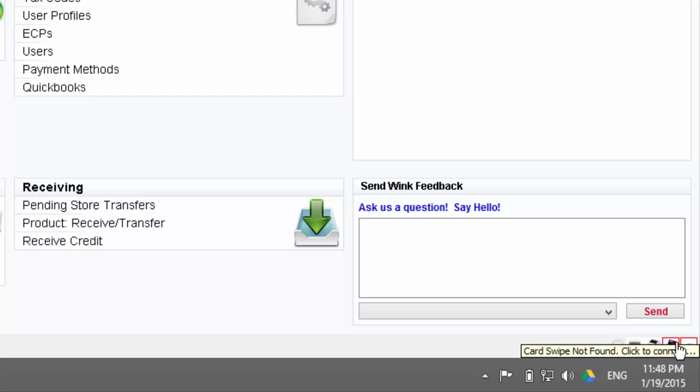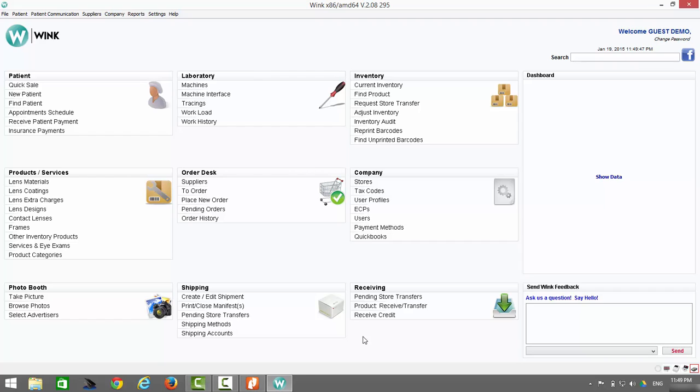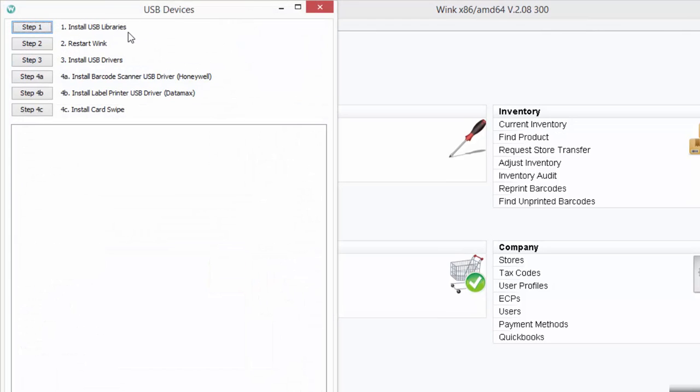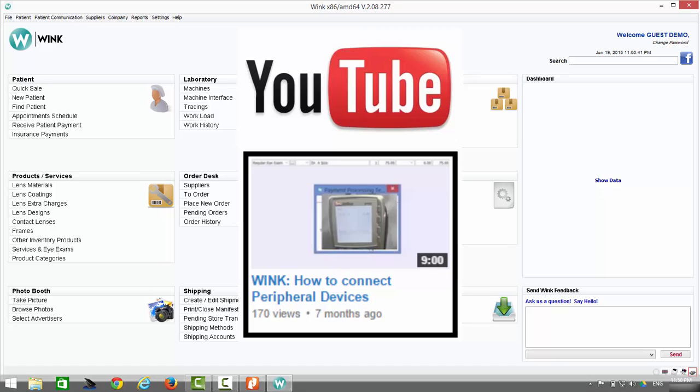The last two devices are a card reader and a payment terminal — it's unlikely that you will have both. Simply follow the on-screen instructions to complete the installation process. The system will finish installing all three devices. Now that all icons are white, you can assume that the installation is complete. In the event that you are unable to install these devices, first try closing Wink and relaunching it. Another option is to click on Settings, go to USB Device Installation, install the USB libraries, restart Wink, and install the USB drivers. If that doesn't work, a separate video on Wink's YouTube page describes the process in greater detail.